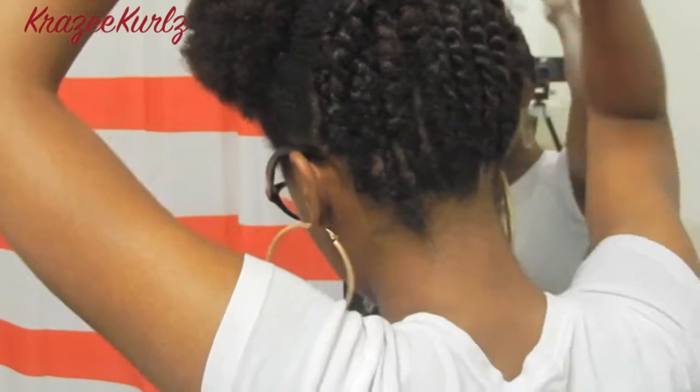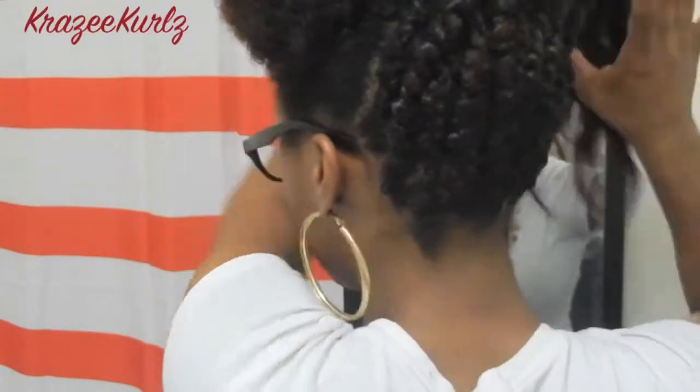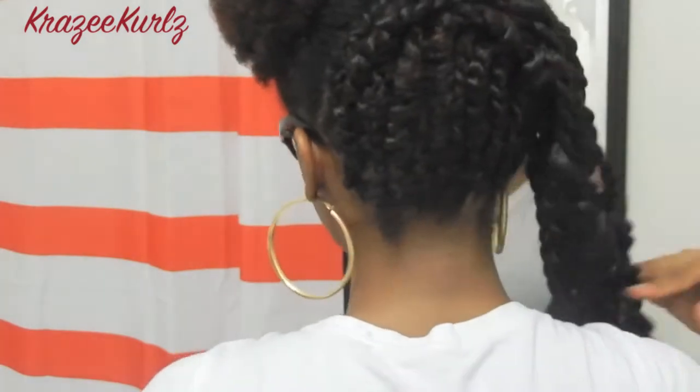Once you finish twisting up with all the braiding hair, this is what it will look like. Then you just braid and flat twist back — I sped it up since I already showed you how to do that part.